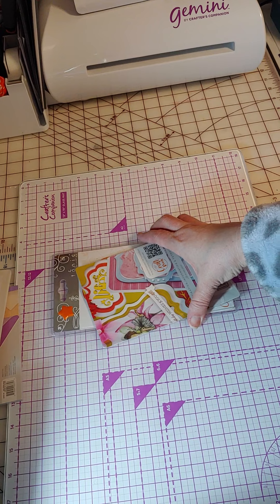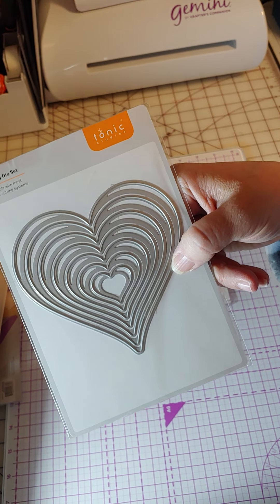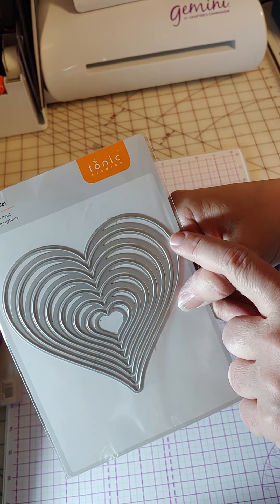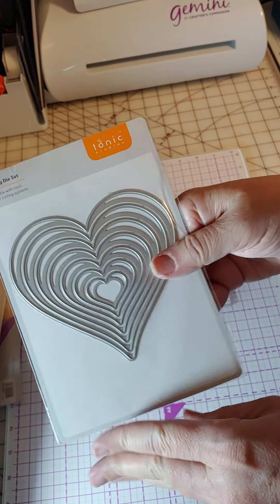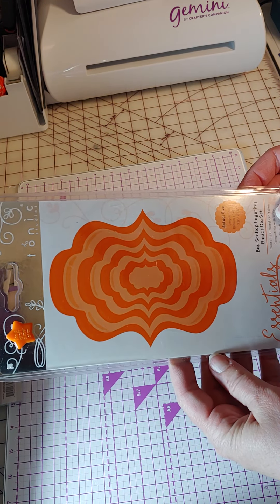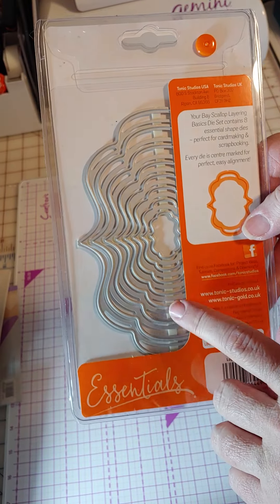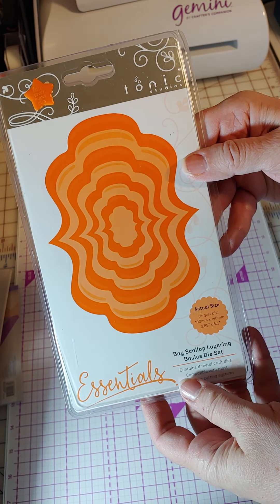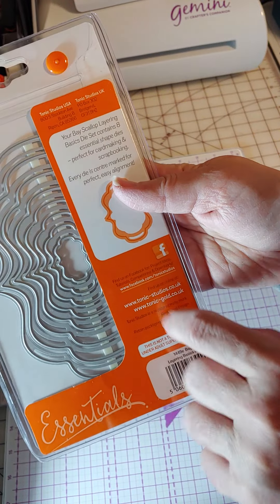The last two items are nested dies. We've got hearts — I may already have some hearts, but these are different; they have a wide edge to them. They'll cut out shapes, not borders. They're called the Hearts Layering Basics Die Set. Then the last item is 3.85 by 5.5 — a nice layering size. It's an unusual shaped layering die you'd use on cards or other purposes. You could also make tags with some of the smaller ones, and then it comes down to a teeny tiny size.